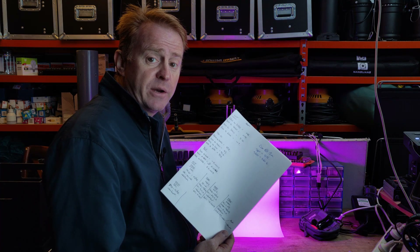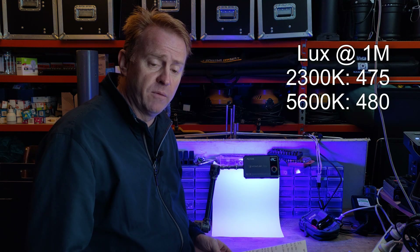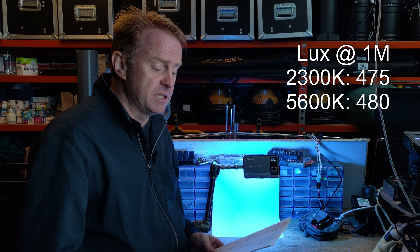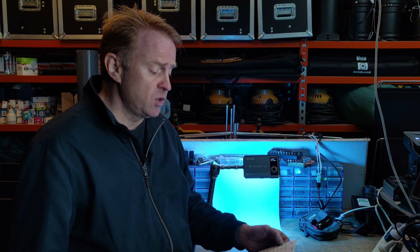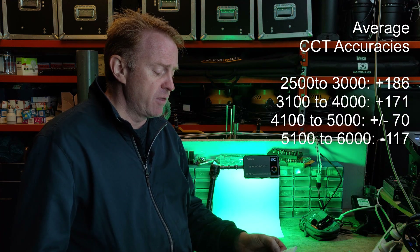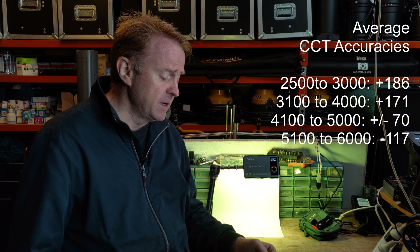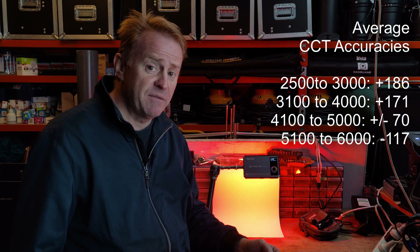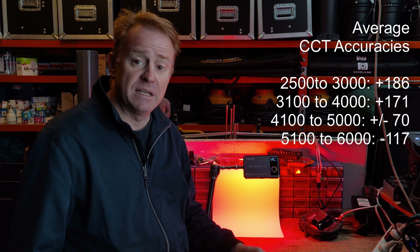Now let's go through the data collected on this unit, starting with brightness. At one meter set to 3200 Kelvin it comes in at 475 lux. At 5600 Kelvin at one meter it's 480 lux. For CCT accuracy: between 2500 and 3000 Kelvin it's typically out by plus 186 Kelvin; between 3100 and 4000 Kelvin, plus 171 Kelvin; between 4100 and 5000 Kelvin, plus or minus 70 Kelvin; and between 5100 and 6000 Kelvin, minus 117 Kelvin.